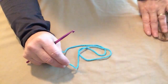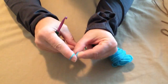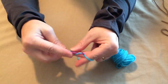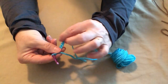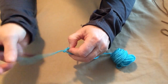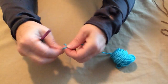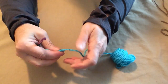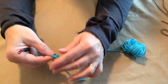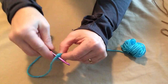We're going to begin with the center. We're going to chain 5, so make our slip stitch and chain 5: 1, 2, 3, 4, 5. Now we're going to make that into a circle. Take the tail of our yarn and put it through that loop and snug that up. I always like to put an extra little tie in there just so it stays put. We're going to be crocheting over our tail as well.